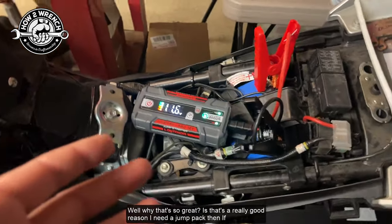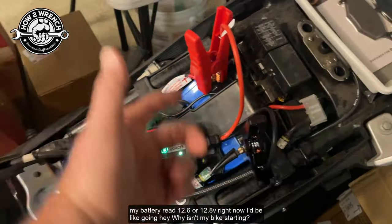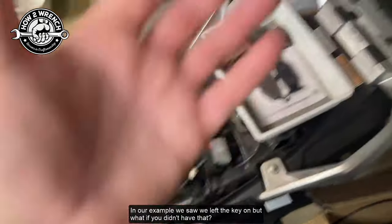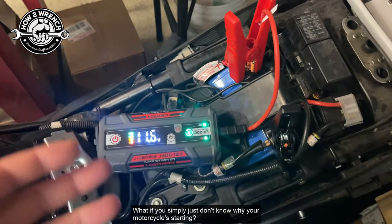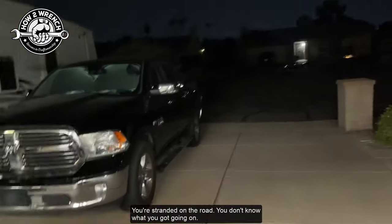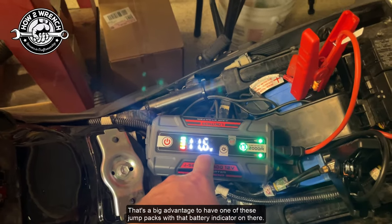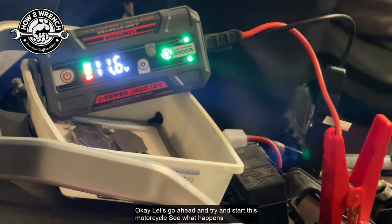Why is that so great? Well, that's a really good reason I need the jump pack. If my battery read 12.6 or 12.8 right now, I'd be going, 'Hey, why isn't my bike starting?' In our example we left the key on, but what if you simply just don't know why your motorcycle isn't starting? To be able to see what the battery voltage is without having to grab a multimeter when you're stranded on the road — that's a big advantage. Let me go ahead and start this and show you a couple more benefits of having that voltmeter gauge.